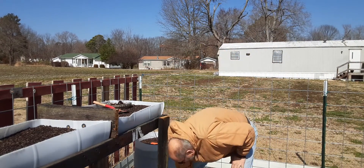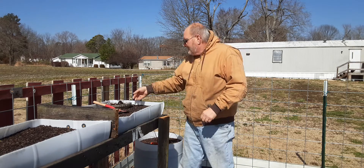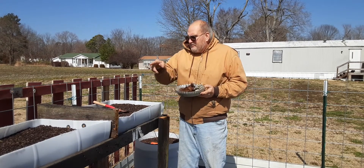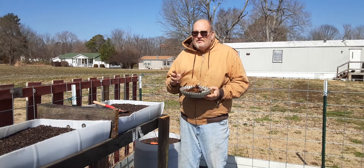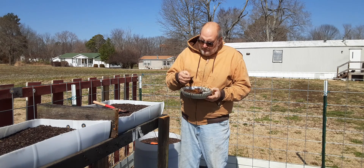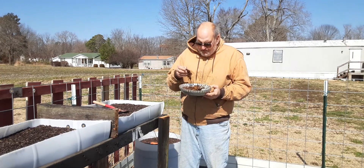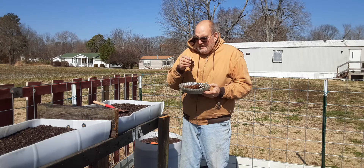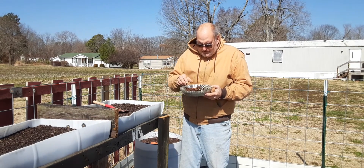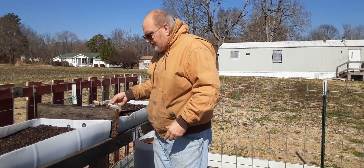Welcome back to the homestead. Today we'll be planting bare root strawberries. We're gonna be planting in this bed. I got two types, so I'm curious to see how it goes. The instructions in the box said to soak them for about 10 to 20 minutes. I let them soak for 20 minutes — I think I got more than 10. I watched a couple videos on the proper way to do this. Seems pretty cut and dry, so let's get started.